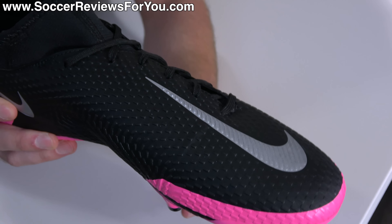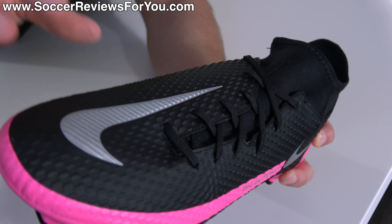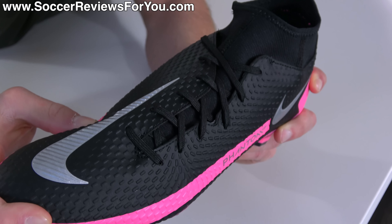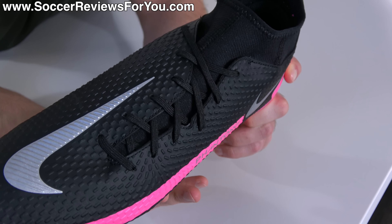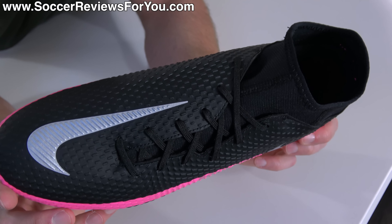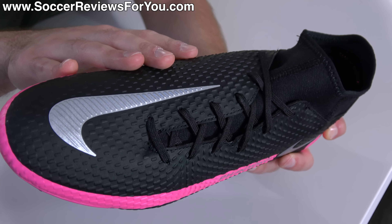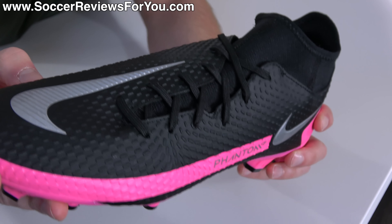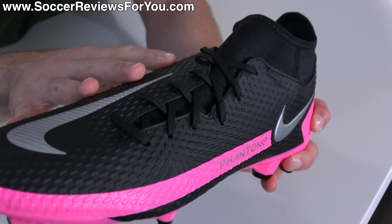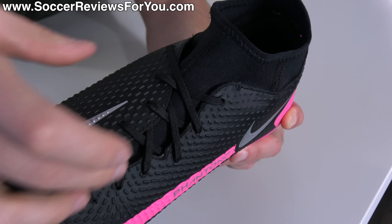Just like the more expensive models in the Phantom GT line, the lacing system is offset, pushed to the lateral side of the boot, leaving you with a very clean surface to strike the ball. However, because there's now so much surface area with no lacing system, when you combine this off-centered lacing system with this cheaper synthetic upper, when the boots are on feet — especially when they're brand new and the material is a little bit stiffer — you get some really ugly creases and bulges. It's not necessarily an issue, but it's certainly not the most elegant thing in the world. Nike has done better in the past as far as the quality of material is concerned. Had this been the same Nike skin from the Phantom Vision 2 Academy or the Phantom Venom Academy, this boot and this design would have worked a lot better.